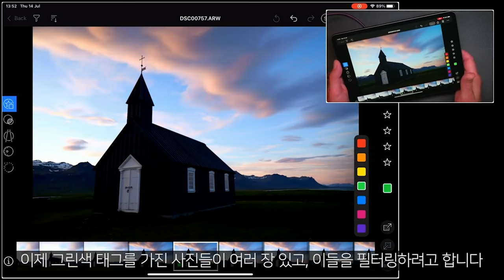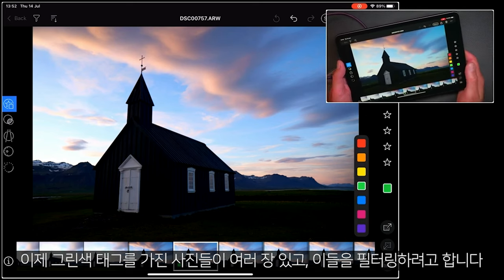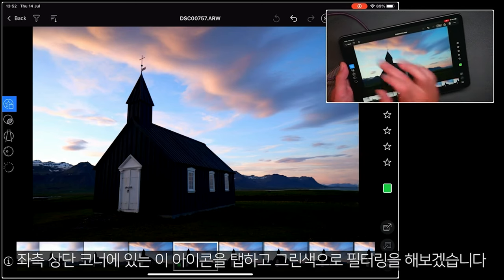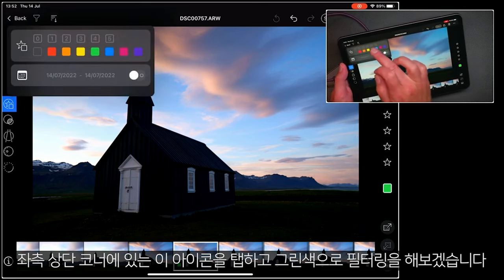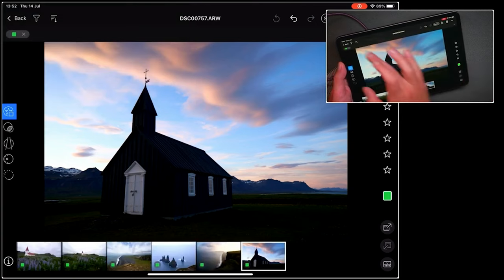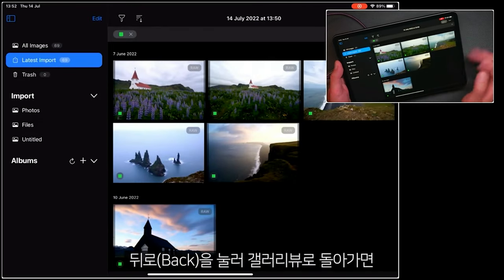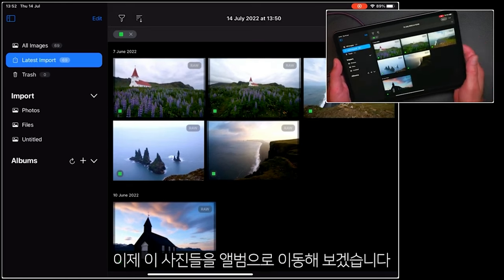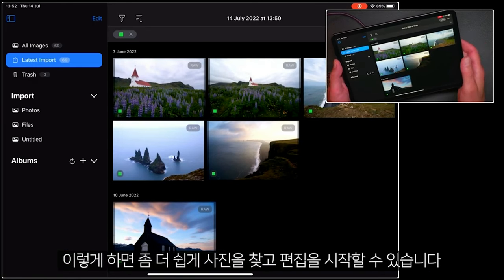So now I've got a number of pictures marked green, which I'd like to filter down. Over here in the top left-hand corner, if I tap on this icon here, let's filter to green — so now I can just see my selection. If I go back to my gallery view, you can see the photos presented here as well.